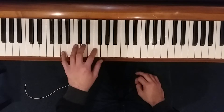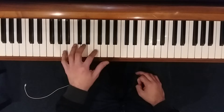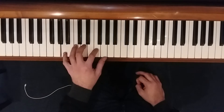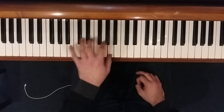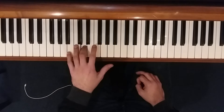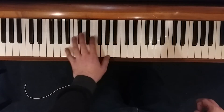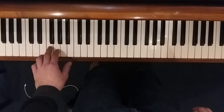Our left hand kind of plays a D minor outline. Our D minor chord is D, F, A. We start on the fifth of the chord down here on this A. We kind of outline a D minor chord and then plus a B flat, and then we make a big jump down to an F.